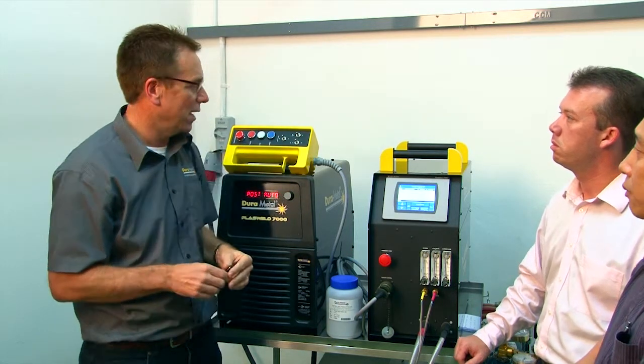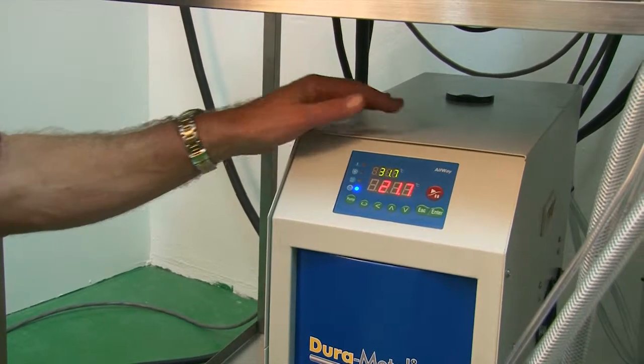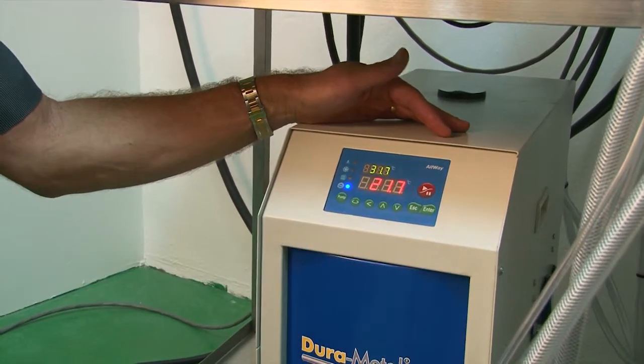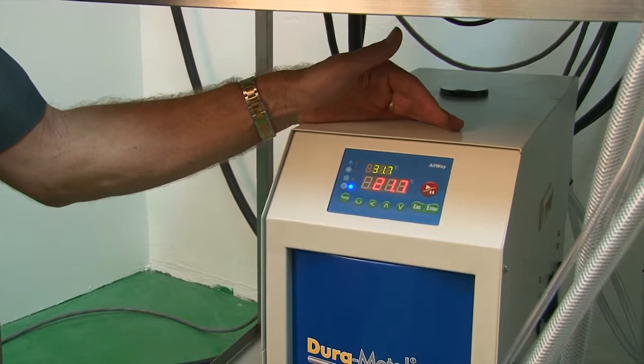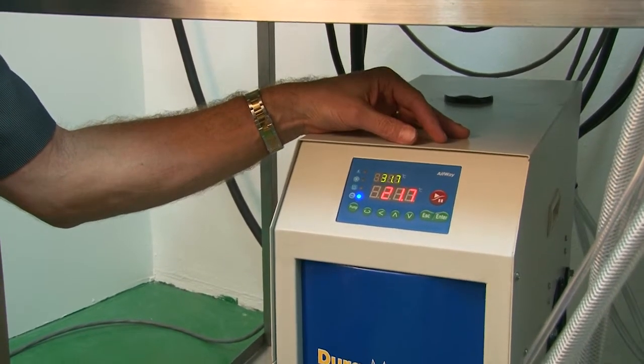The Pluswell 7000 also comes with a fully integrated water cooling unit. This enables you to control the water temperature up or down via the keyboard, ensuring that your torch never gets hot and the whole system remains cool at all times.